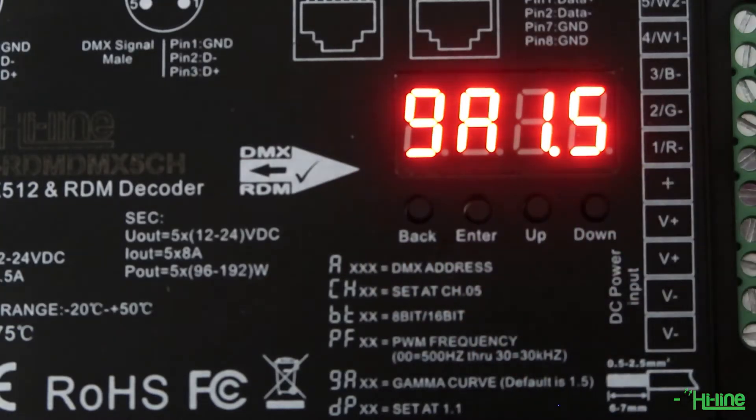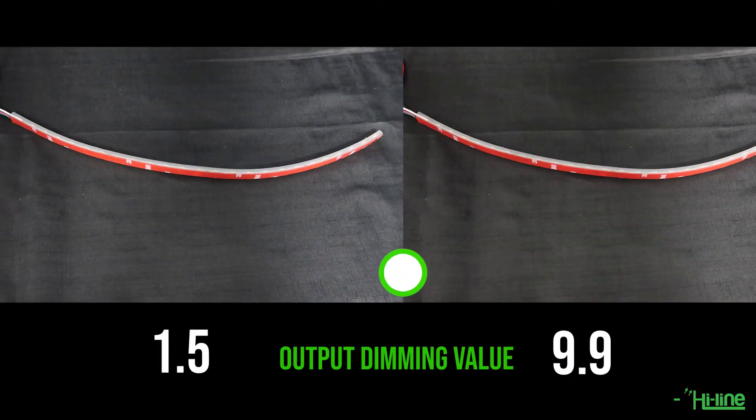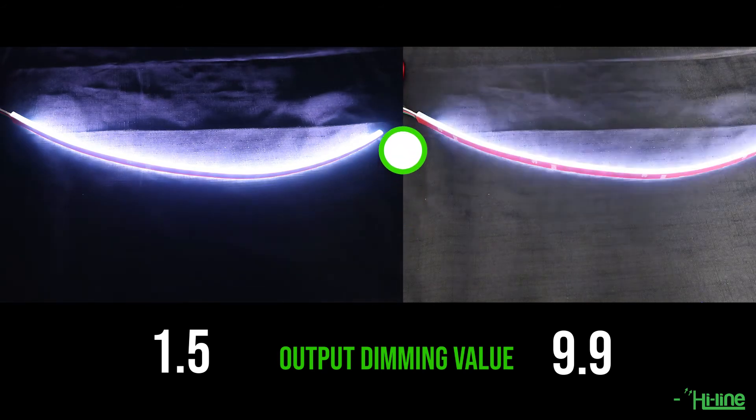Lastly, you can also set your output dimming gamma value, which helps you to configure your slider or wheel to control the amount of light output during your dimming, as shown in this example.